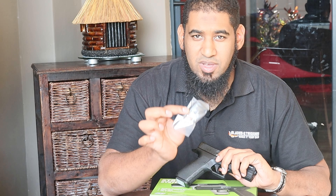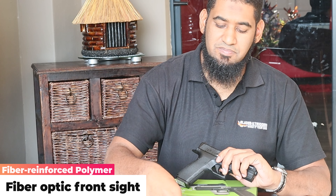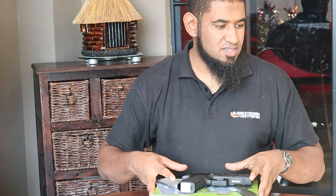Just to let you know what comes in the box — you get your standard Allen key as well as the basic operating manual.